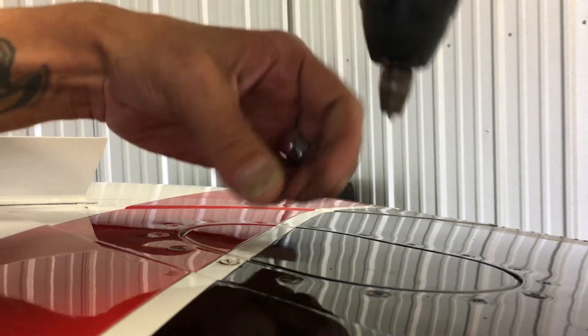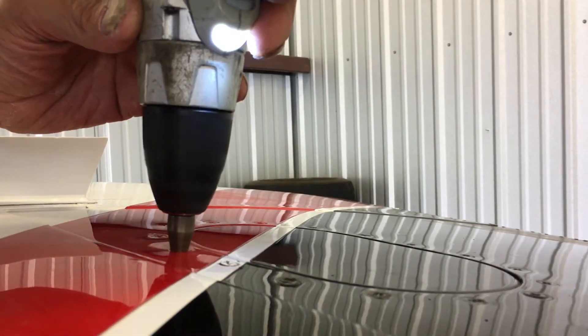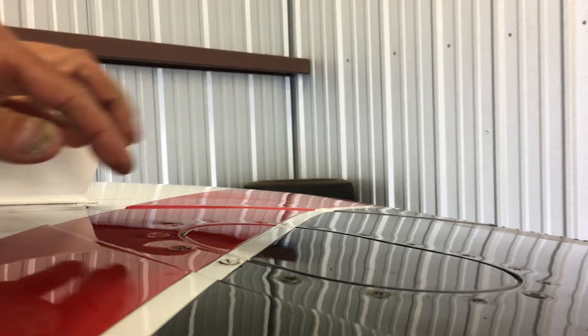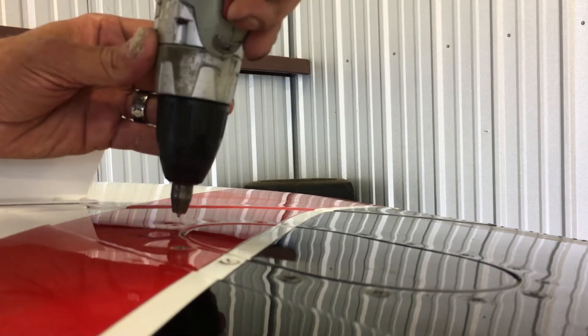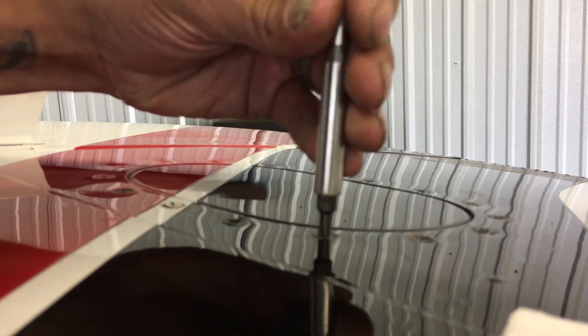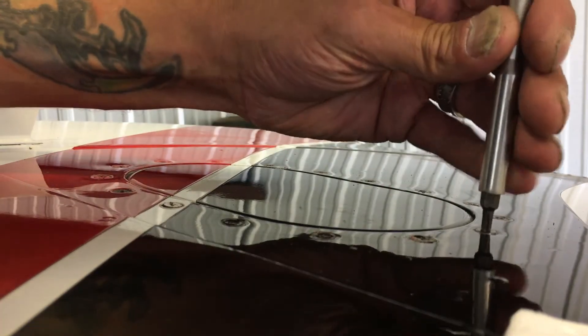What this does is it allows me to take the screws out without tearing the paint. You still might have to pick the paint out of the inside if it starts to strip, but this at least stops the paint from grabbing that screw and makes it easier to get out. Alright, I've gotten all the paint cut and I'm going to go ahead and extract all those screws.